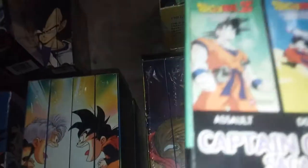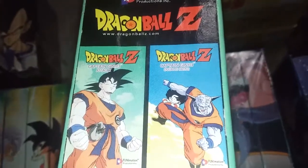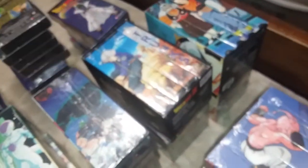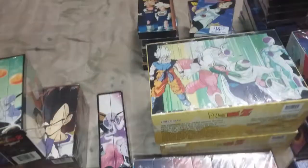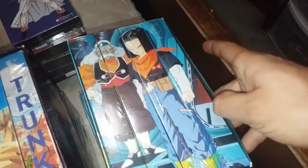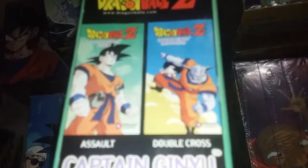Starting with the uncut box on top. I call these the 'hard boxes' — the Ginyu, Frieza, and Trunks are the hard boxes. The rest I call the 'flimsy boxes' where production got really cheap. You can tell by this one — it's very flimsy, unlike the Ginyu, Frieza, and Trunks boxes.